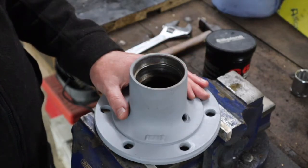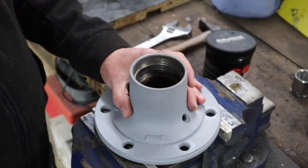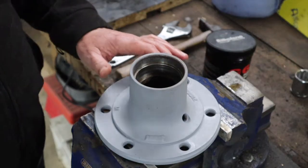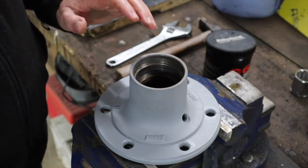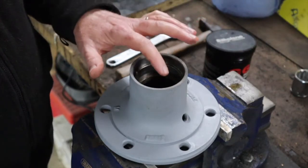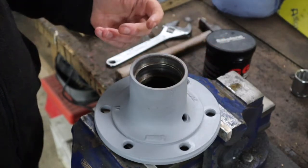Obviously you have to do this twice - I'm just filming it once - but you do need to repeat this for the other side. We've got the hub here in the vise, cleaned up and given it a base coat in grey. What we're going to do is start by installing the bearing race and the seal at the back, then bring the spindle in and fit the front bearing, lock nut, lock washer, and castellated nut.